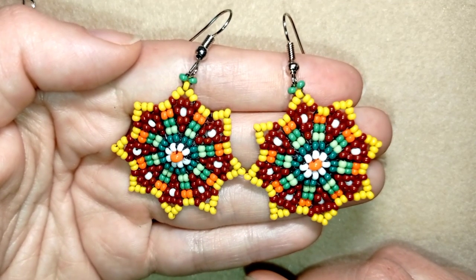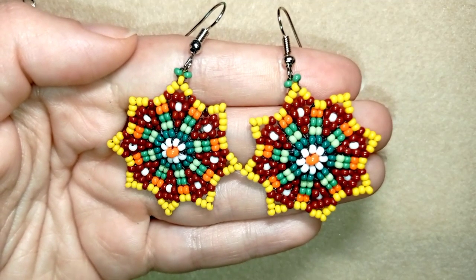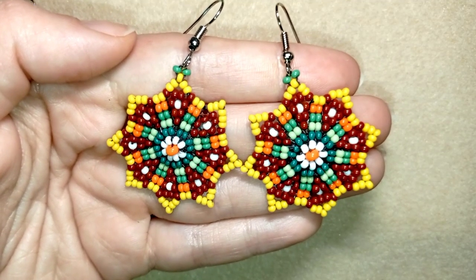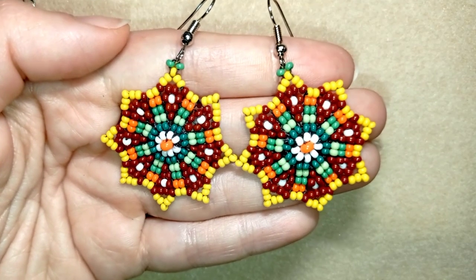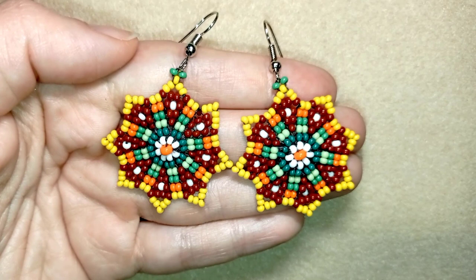You could also check other useful resources like the mentioned videos, my earrings playlists, and so on, and you could check my second channel with the fast clips. Thank you so much for watching. Now I will start with the list of the materials.